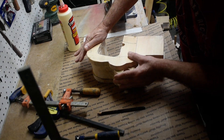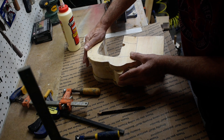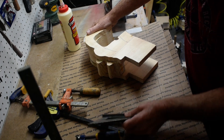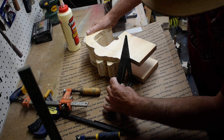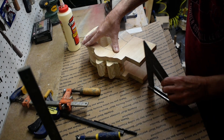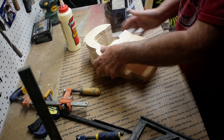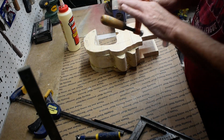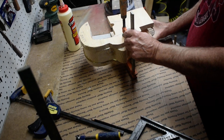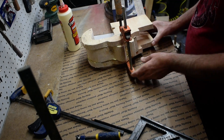We'll just line this up where we had our marks and make sure this is where we wanted it. Then we'll clamp this down, let it set for a little bit, and then we can do the next piece.